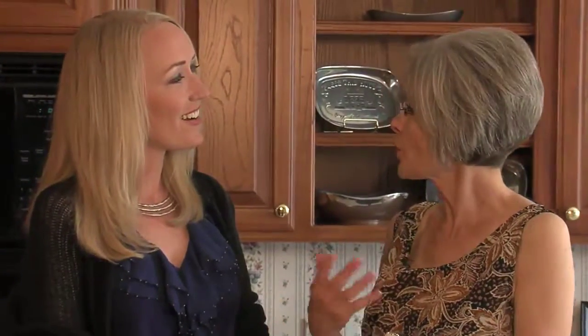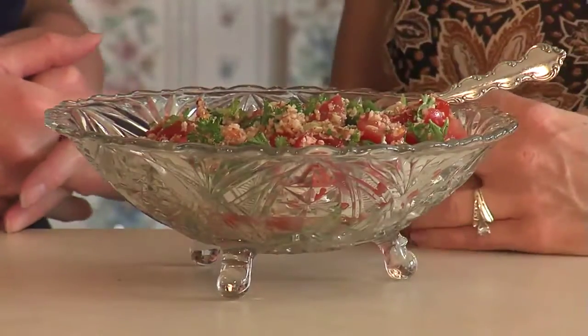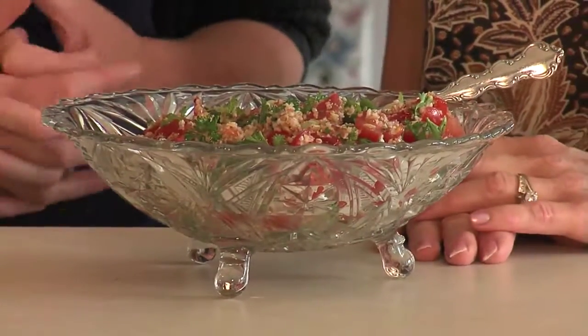Here is our finished tabbouleh — quick, simple, and very healthy. It can be used as a main dish or even a side item. You might serve it alongside plain fish, plain chicken, or plain beef. Leftovers can go with a sandwich or soup, or I've put it in a whole wheat wrap, rolled it up, and it's delicious like that too — that's a great way to use the leftovers.